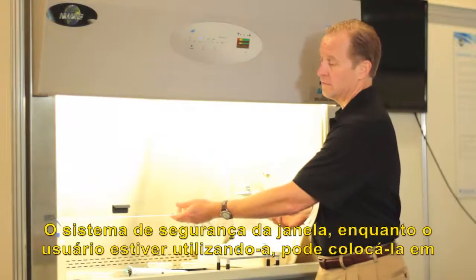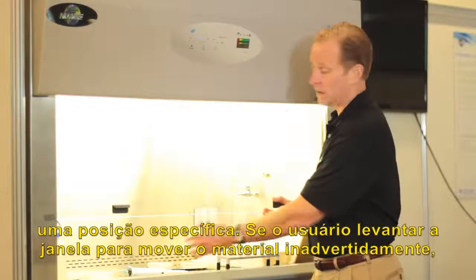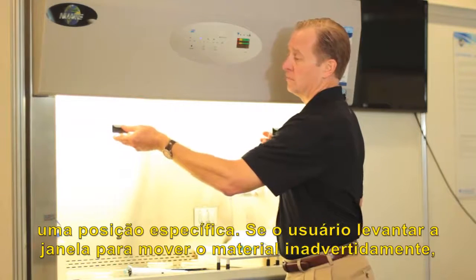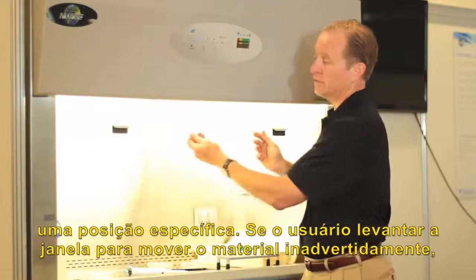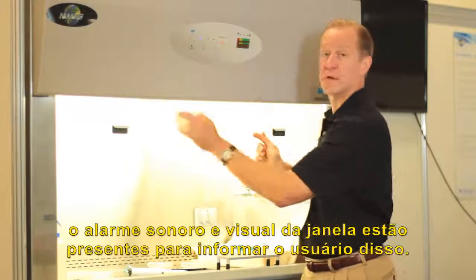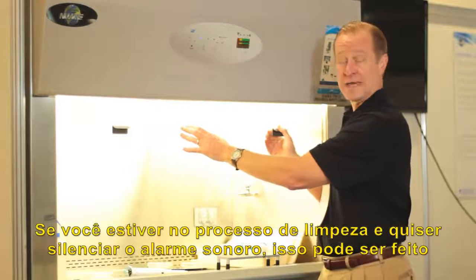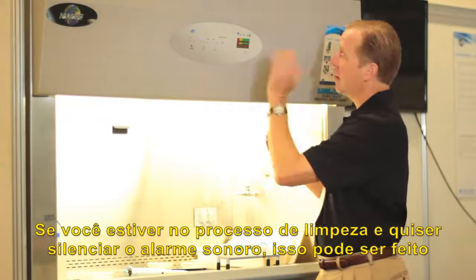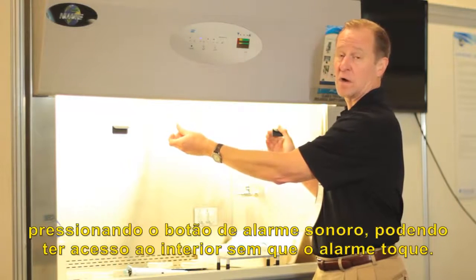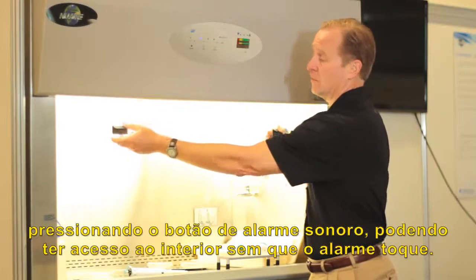The window safety system, as a user is using it, is specifically positioned to be in one location. If the user raises the window to move material in and out, or inadvertently, a safety alarm — both audible and visual — is present for the user to know this. If during the cleaning process they'd like to silence the audible alarm, they may do so by pressing the audible alarm cleaning key, so they can get in and clean the interior of the cabinet without an audible alarm.